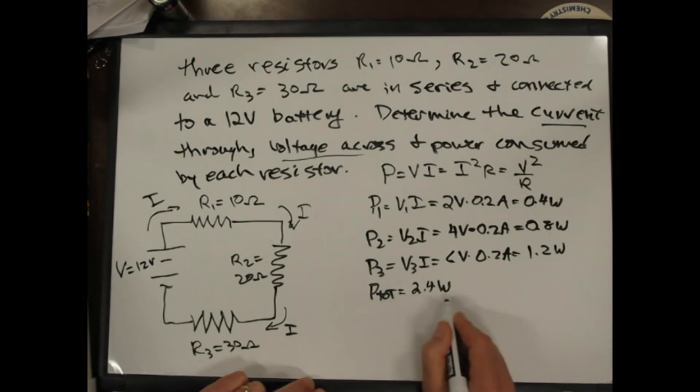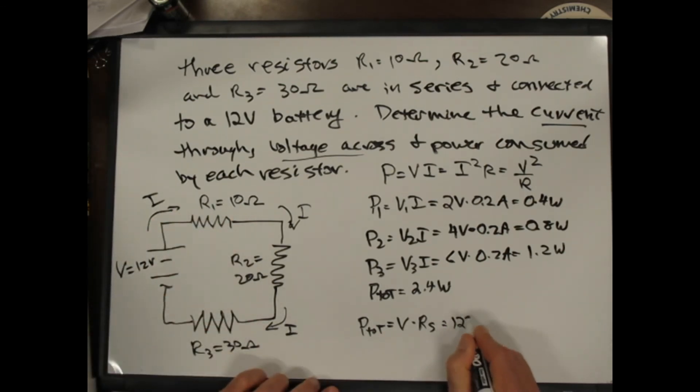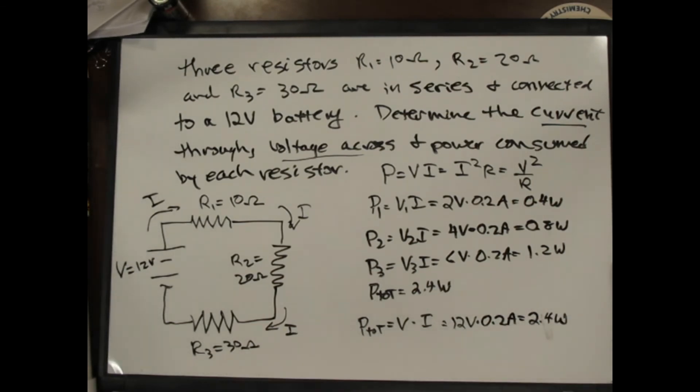We could also calculate total power as V times I — 12 volts times 0.2 amps — which is 2.4 watts, confirming our answer. That's a series circuit example: if you know the voltage and the resistors, you can calculate the currents, all the voltages, and all the powers.